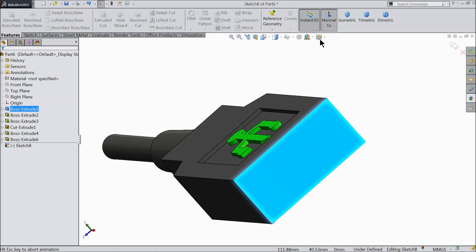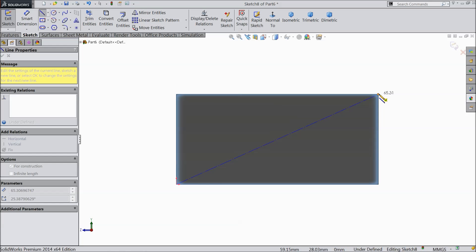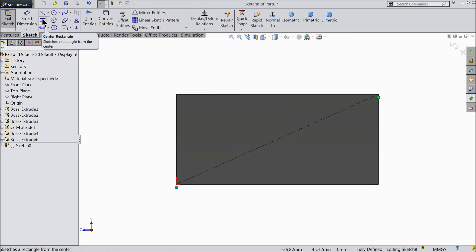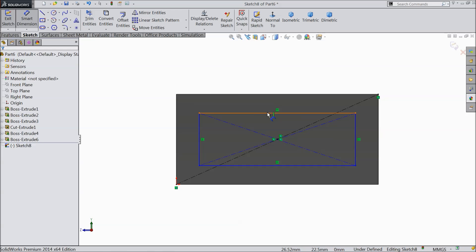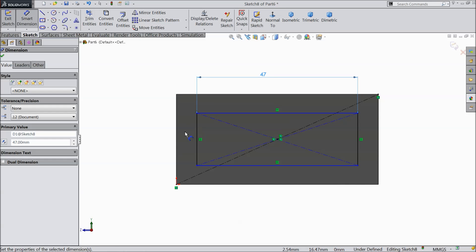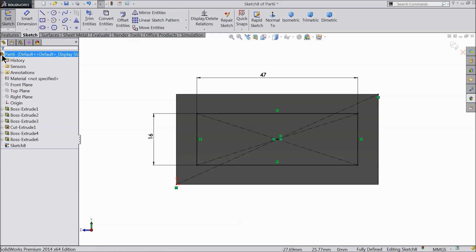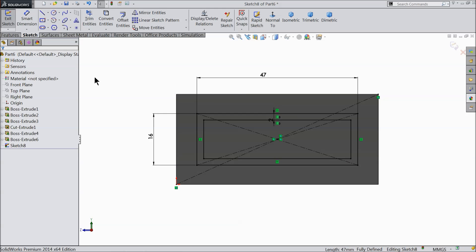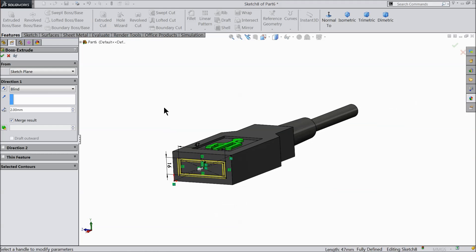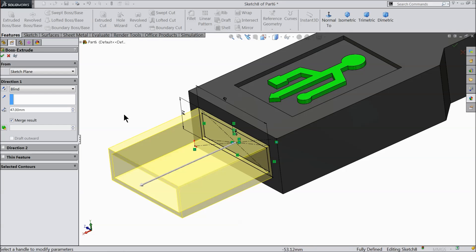Now select this face sketch. Now we will make the USB design. Select center line and draw one diagonal. Exit. Find out here center rectangle and find out the midpoint and draw one rectangle. Exit. Now let's define — 47 mm length and width we will prefer 16 mm. Offset entity keep 2 mm and select the rectangle, here keep only single direction reverse inside. Now extruded boss — this one we need to extrude up to 47 mm.